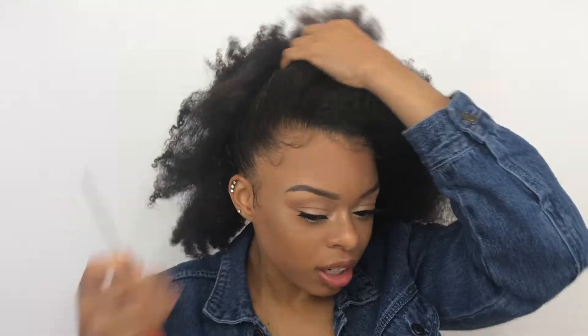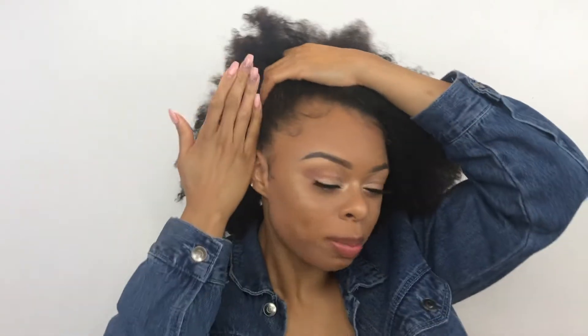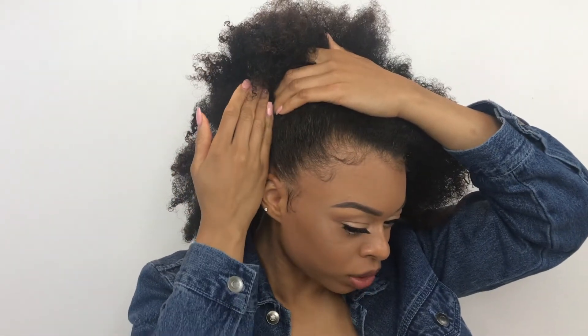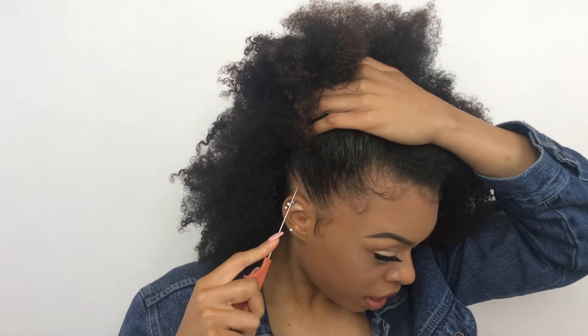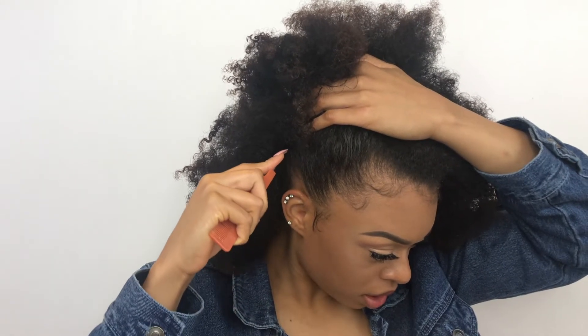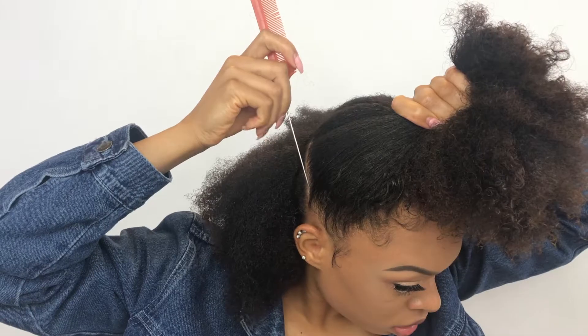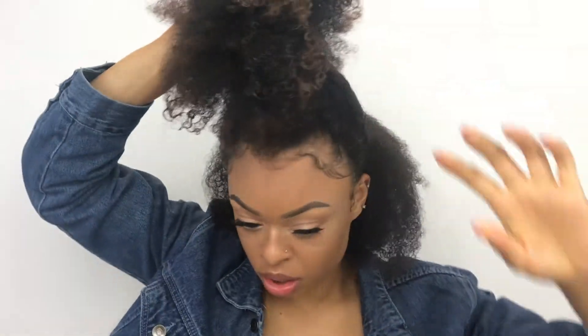I found this picture on Pinterest and I was like, it's popping, so let's do it. To start off, I want to part my hair — I don't want to part it right by my ear, I kind of want to part it more going back, so I can give the effect of the lower ponytail like in the picture. I'm going to start about at my ear but take it back. Now I'm just going to twist the hair at the back to get it out of the way.